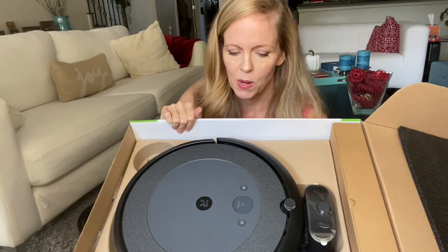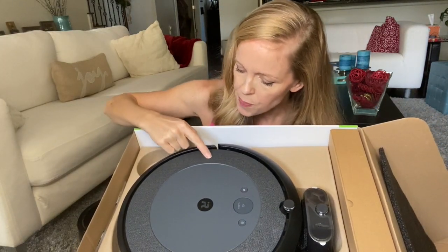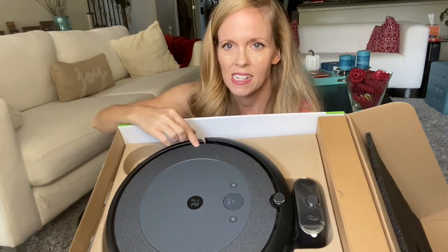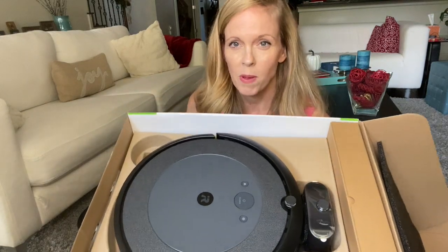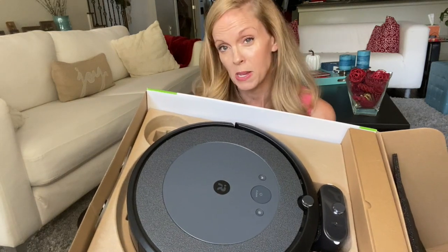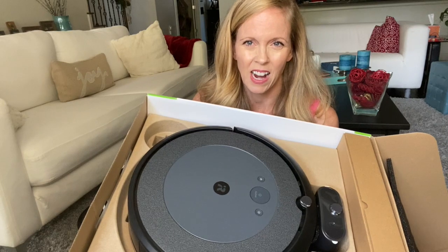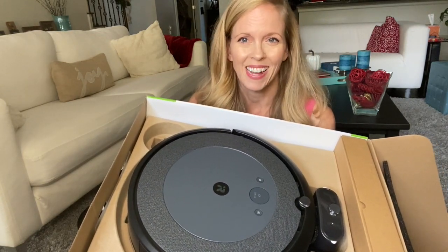The first thing I noticed when I opened it is the surface is really different. It's not that shiny kind like my 770 has — it's sort of a matte finish. I'm hoping that means it won't scratch so easily, because the one I'm currently using gets stuck under certain pieces of furniture frequently and scratches and just gets stuck there until it dies and beeps. So we'll see — not that I don't love her, because I do.